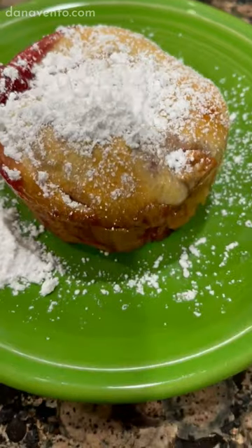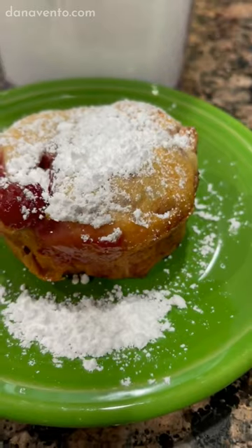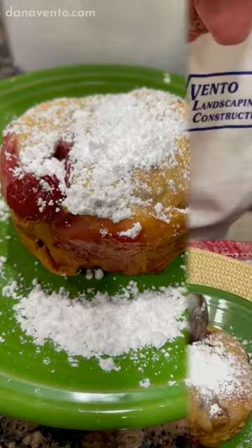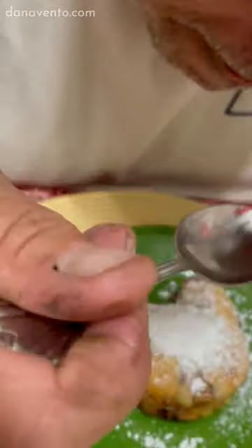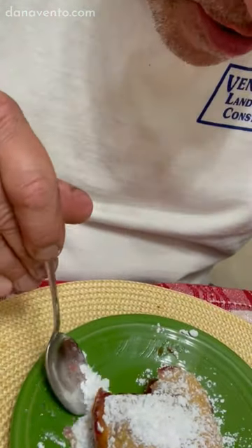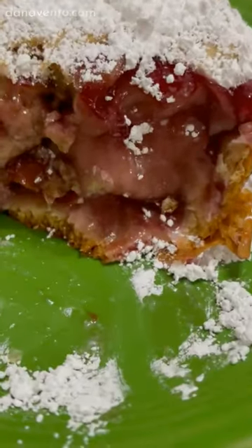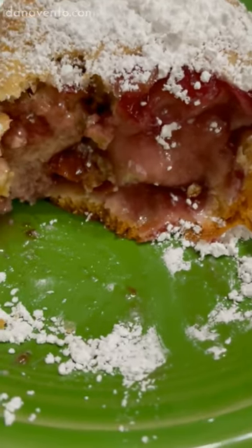Here's what it looks like — even when I turn them, they came out perfectly and did not stick. I added a little bit of powdered sugar. Neither my husband nor I could wait to try these. And just in case you're curious, this is what they look like on the inside — there is plenty of filling and cherries.